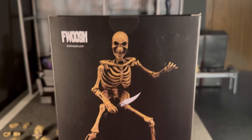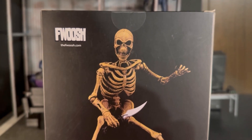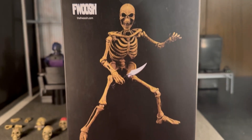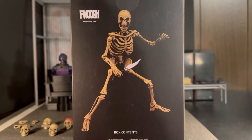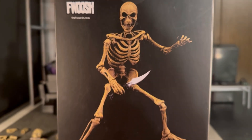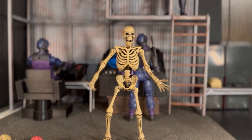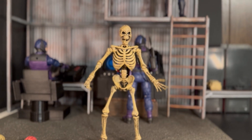Hello and welcome, it's Carnage. Today we're going to take a look at the Bone Brawler from Yo-Kai and Fwoosh. Stick around — every collection needs an articulated skeleton. Hello and welcome everyone, it's Carnage.